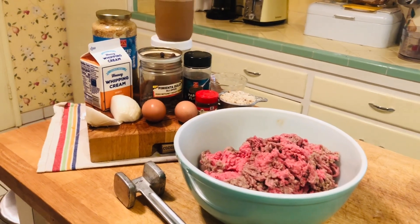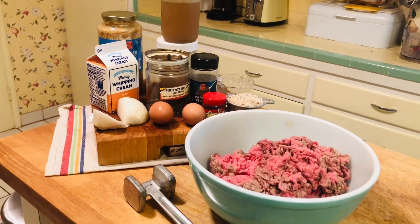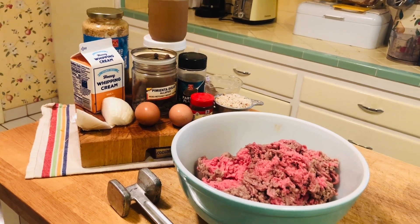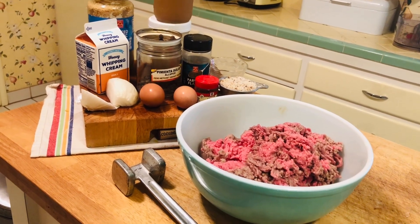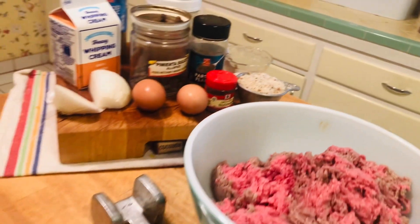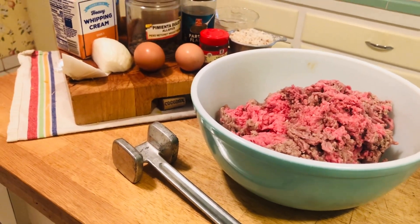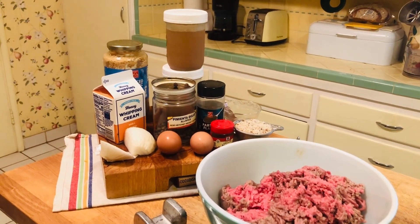These are all the ingredients you're going to need to make your Swedish meatballs. You're going to need one pound of ground pork and ground beef — however, I'm using all ground beef. Then you'll need a half cup of chopped onions, a quarter cup of minced parsley (fresh or dried, I'm using dried), two eggs, a tablespoon of minced garlic, a half cup of bread crumbs (I made my own), two teaspoons of salt, a half teaspoon of pepper, one teaspoon of allspice, and a half teaspoon of nutmeg. Those are all the ingredients for the meatballs, and I'll go over the cream sauce ingredients when we get to that.